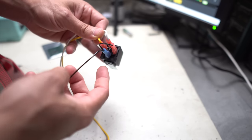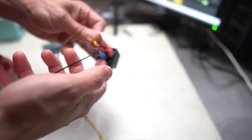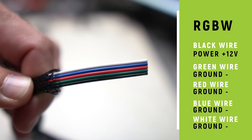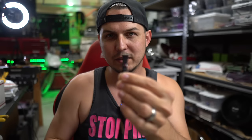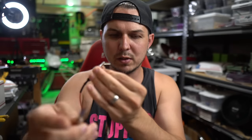For this third type of relay, the only difference is instead of putting power into pin 30, we're going to add a ground wire — and also ground it at pin 85, same as types one and two. So where ground is coming in at 30, it's coming straight back out through pin 87A. Anytime this is triggered, it's going to switch to pin 87 and ground will come out from there. I've got here the very end of an RGBW demon eye driver setup — we've got a power wire here, which is a black wire, and then green, red, blue, and a white wire, which are all ground wires.